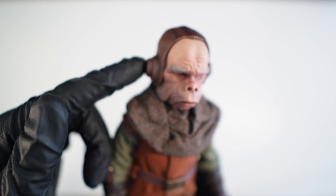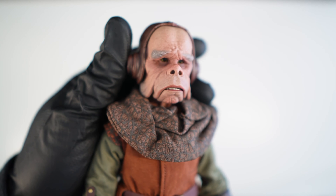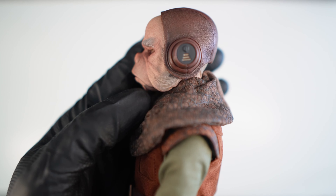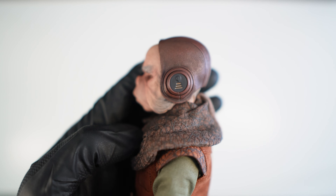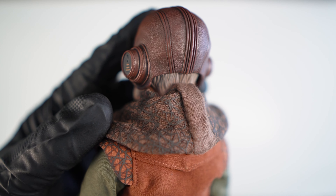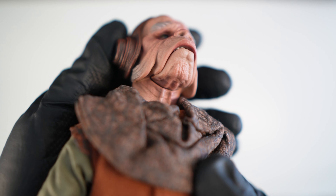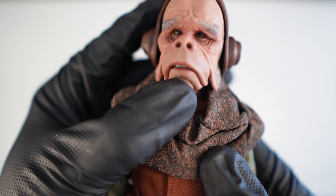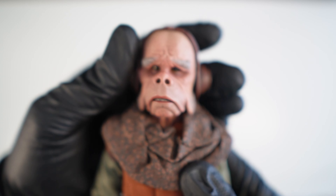His head sculpt and hat look incredible. Making alien type heads works much better and passes off with our eyes much easier — you know, human faces, we can spot the slightest detail that may be off. But with alien species, they tend to pretty much be spot on all of the time.